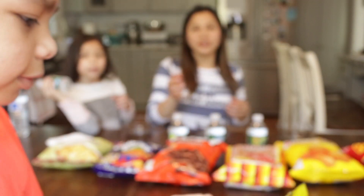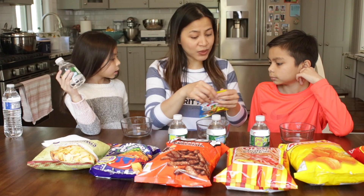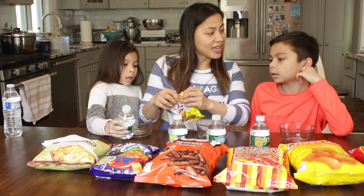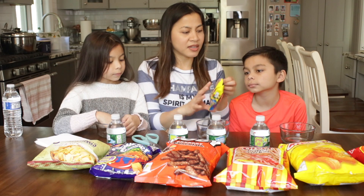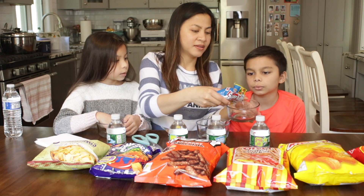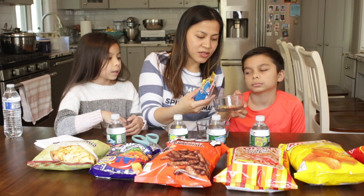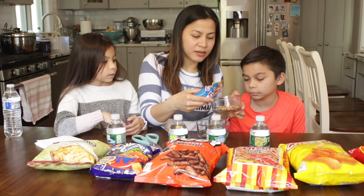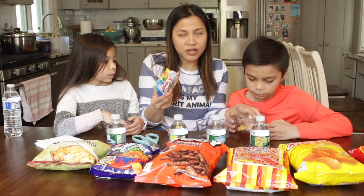Yeah, that's Goku — it kind of looks like Dragon Ball Z. So this is Super Ball. I used to eat this one when I was little. So I'm gonna give you some. They're mixed nuts — there's green peas in there. Just taste one each, okay?